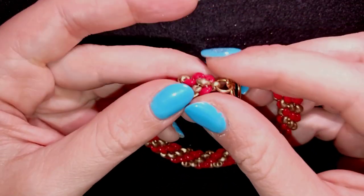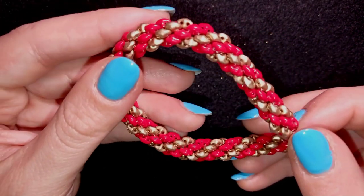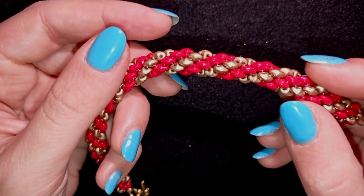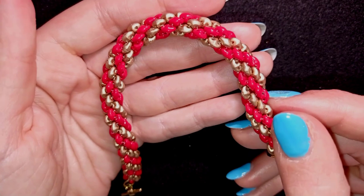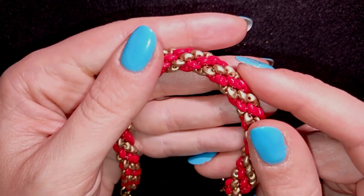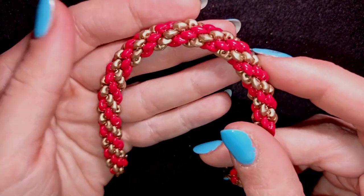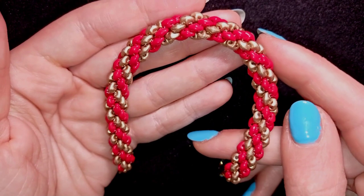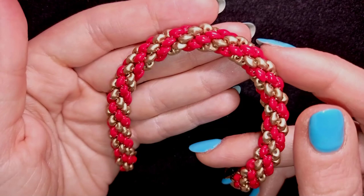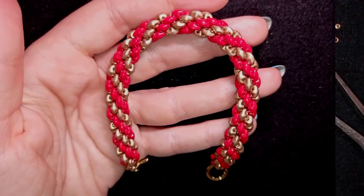Down there in description you will find a full list of materials, link to my store, link for PayPal donations to develop this channel, link to all my social networks where you could share your beautiful work, link to my second channel with the fast clips, and also a link to similar tutorials with beading ropes with super duos or with regular beads. Thank you so much for watching, now I'll start with the list of the materials.